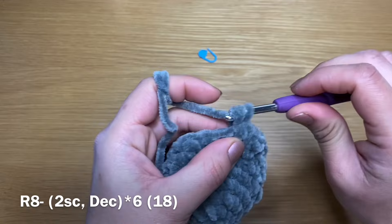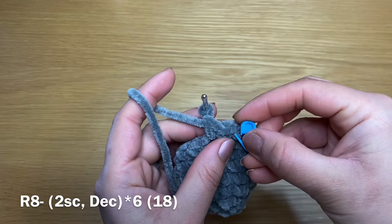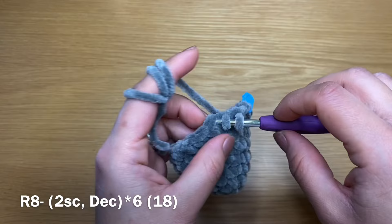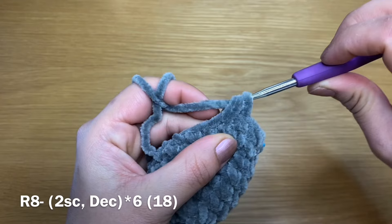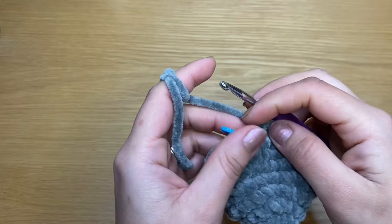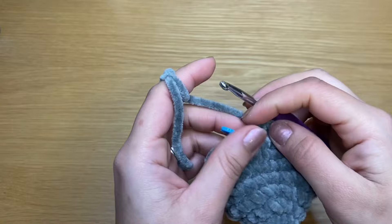We're going to start the next round with two single crochets in a row — that's my first and here's my second. Put my stitch marker back in place. We are going to work a decrease in the next stitch: stick your crochet in, pull up a loop, then do the same with the next stitch, pull up a loop — three loops on our crochet — yarn over and pull through all three in one go. Work two single crochets, a decrease, two single crochets, and a decrease all the way around. At the end of this round you should have a total of 18 stitches.